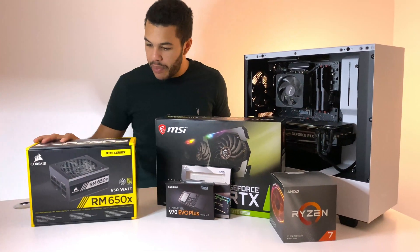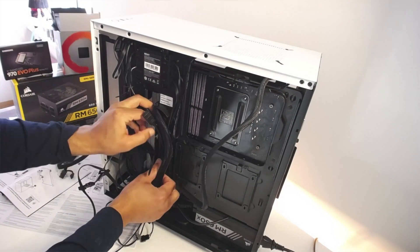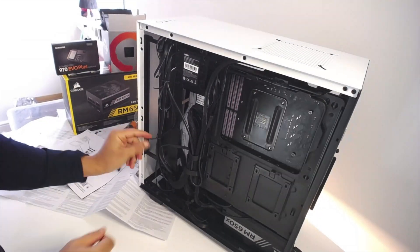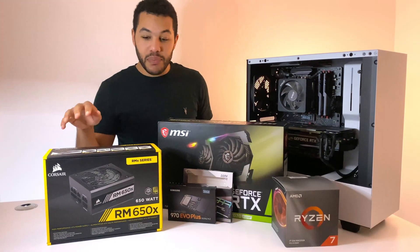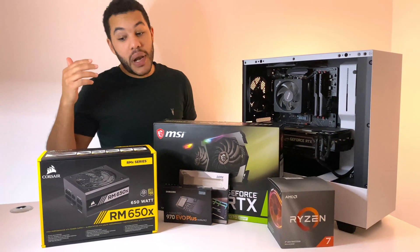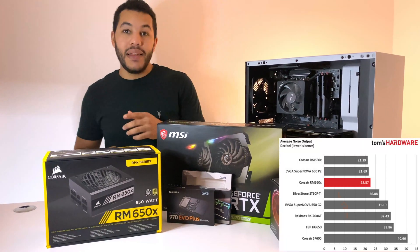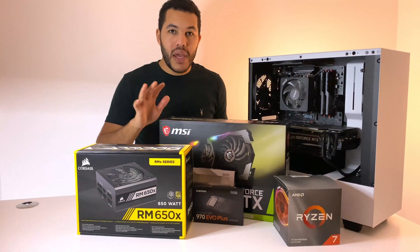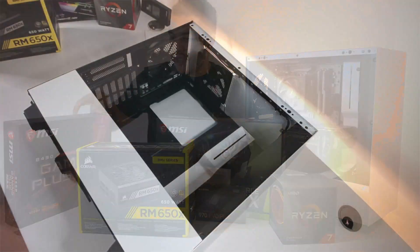Moving on to the PSU — this is the Corsair RM650X. It's fully modular, so I wanted more control over wire management and deciding which cables to use. When I ran calculations online the required wattage came out at about 450W, so why did I go for 650W? Same reason as the RAM — future-proofing. I also chose this particular PSU because it scores highly for noise; it's really quiet, and combined with the GPU makes for a very quiet running PC.